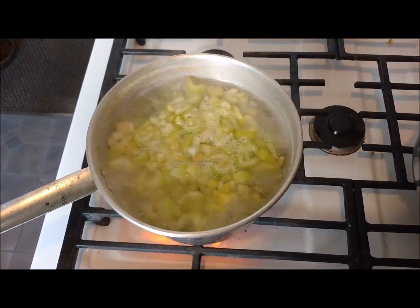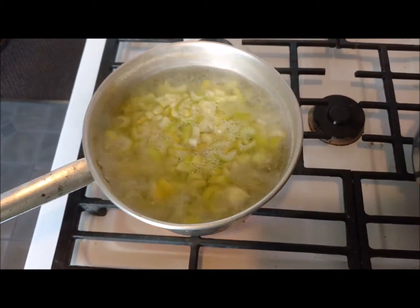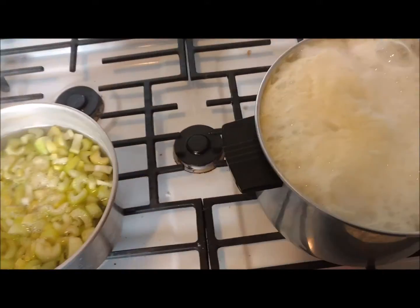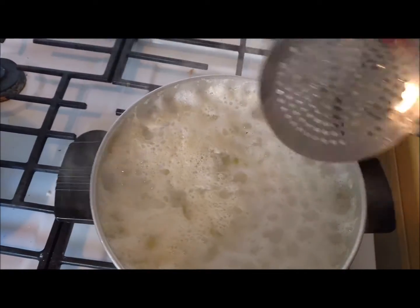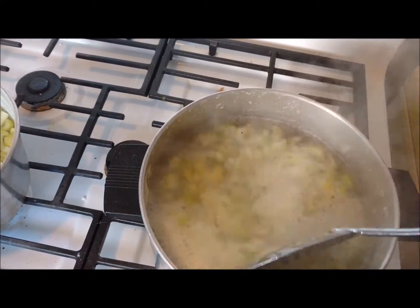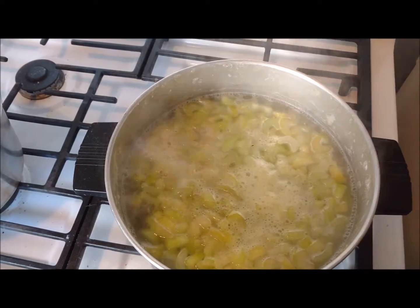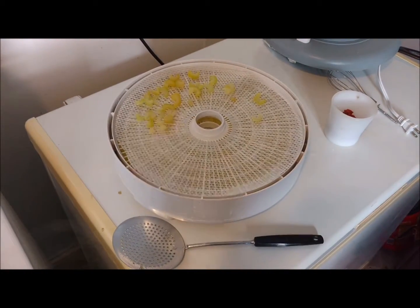Our celery has been in the boiling water for three minutes to blanch. So we're just going to turn our heat off, drain this, and then get it on our dehydrator tray. This one right here — the one I had put the baking soda in — is about to overflow. It does look like it made it a little bit brighter. We're just going to get these drained, rinse them with cold water, and get them over onto our dehydrator trays.